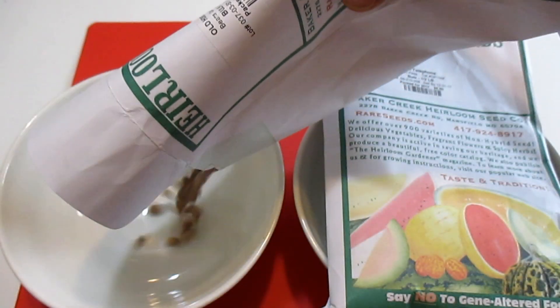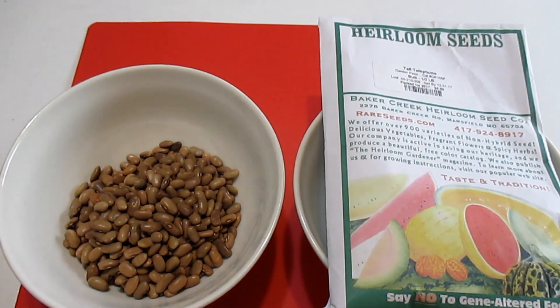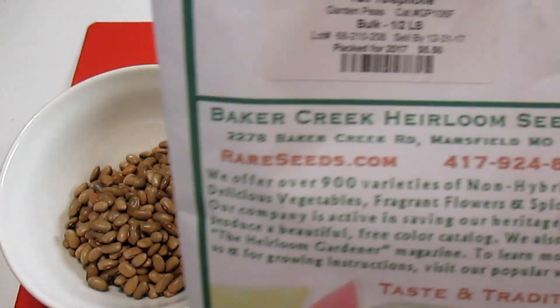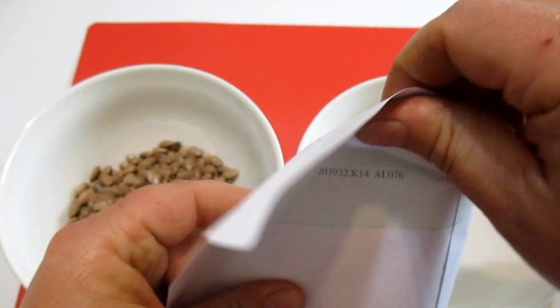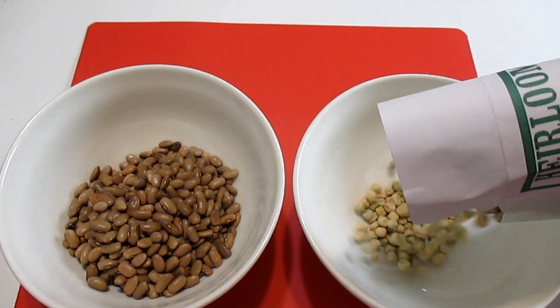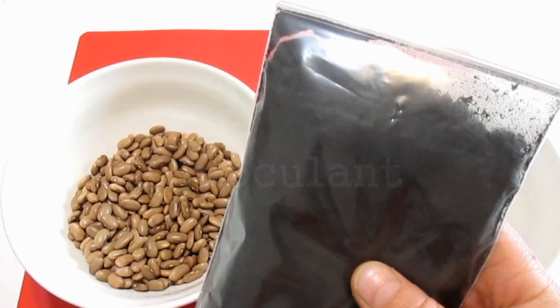There are many different ways to accomplish this but I find this to be the easiest and quickest method. The first step is to simply empty out the beans and/or the peas into a bowl or a glass jar. There are many different rhizobium inoculants on the market — you're just going to want to make sure that the inoculant that you pick up is specified to work with the type of seed that you're planting.